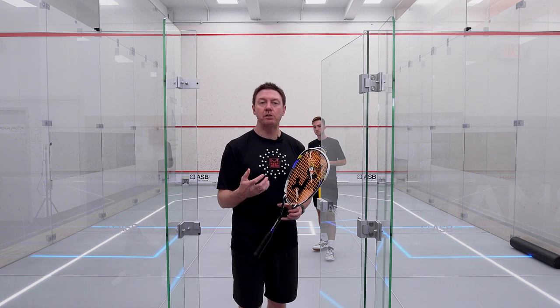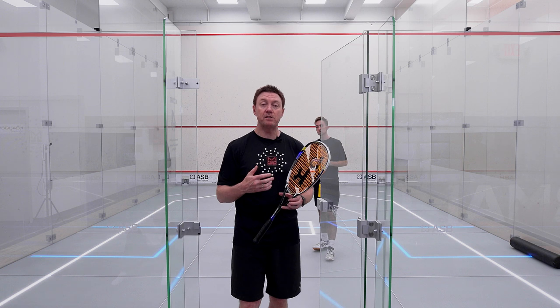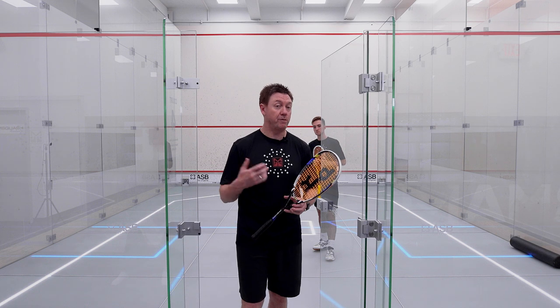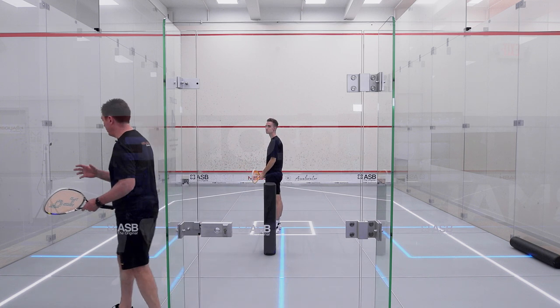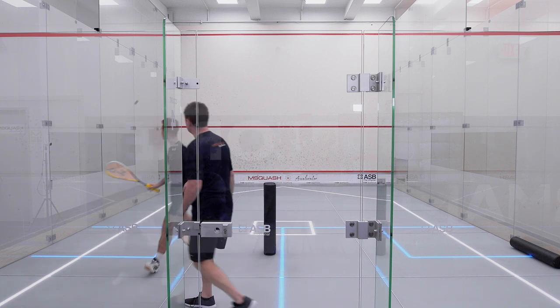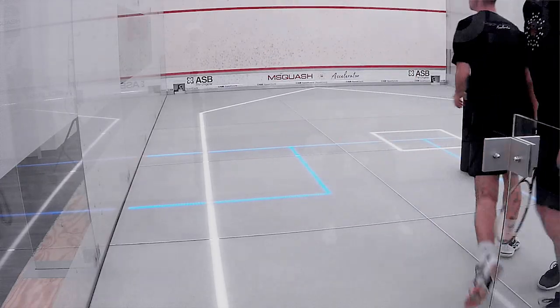For Elliot in this drill, because he's going to be predominantly under pressure, he's going to be playing mainly a deep length, getting that ball deep into the back corners. However, if he does find himself in a position of balance where he feels he can put some more pressure on — on the volley or the length — by all means he can play a dying rail, a dying length. Let's start the rally and have a look. Starting from the tee, I'll be at the back of the court, feeding. You come down playing your length out of the back corner, then take a very wide pathway back up into the tee position.